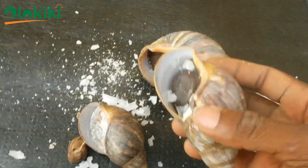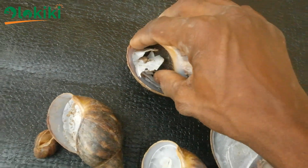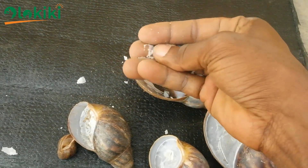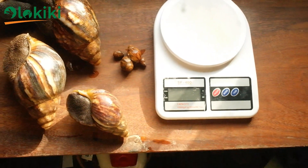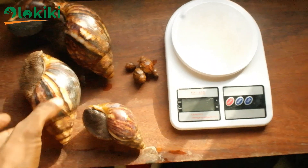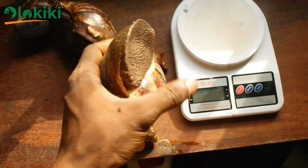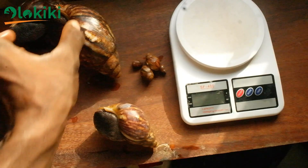What you're observing on your farm is a very natural phenomenon because we are in the dry season in Nigeria and some African countries. Even if you don't water your snails often, this will also happen. To study the effects of estivation and the formation of the epiphragm, I forced some of my snails into estivation by placing them in an environment with no water and harsh but not lethal conditions.